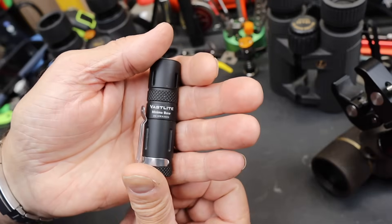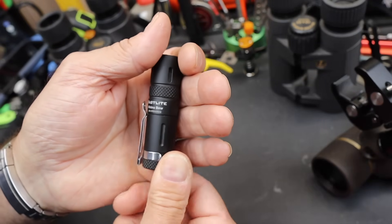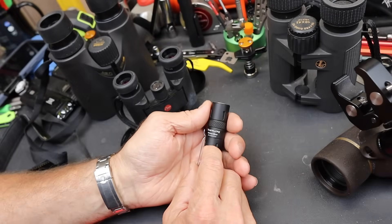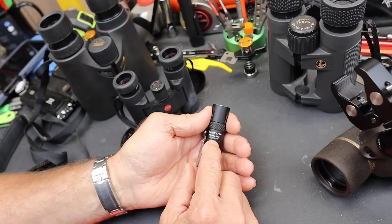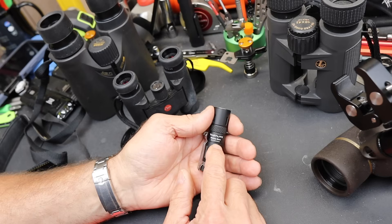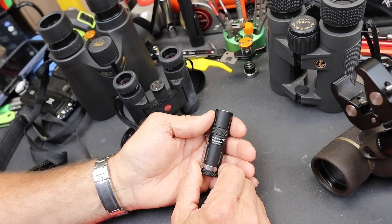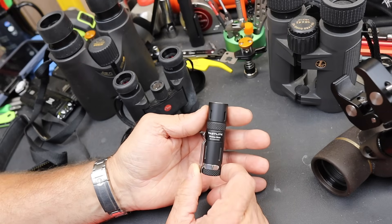This particular one is probably the smallest commercially available version of one of these LEPs, and this Vastlight has a candela of over 140,000. What that means is it reaches out to over 700 meters without a whole lot of work. Generally the problem with these is they can reach so far, but we've dirtied up the air, or maybe it's got a lot of moisture or dust in it — that's what eats up a lot of the light.